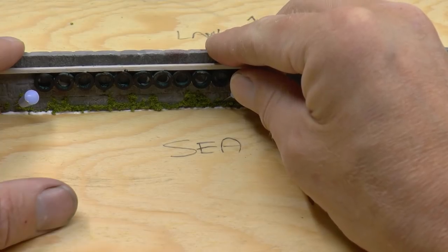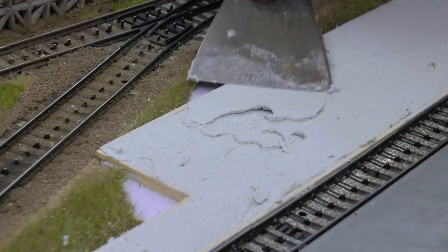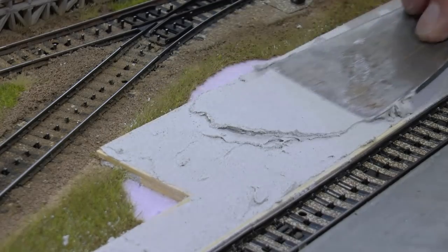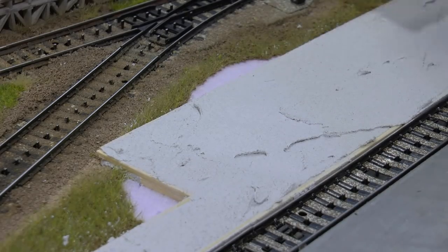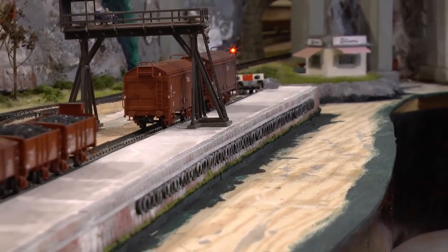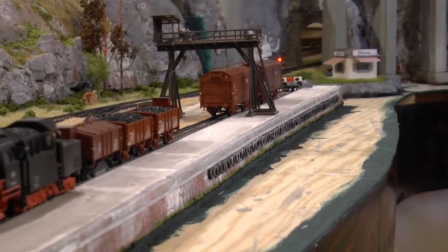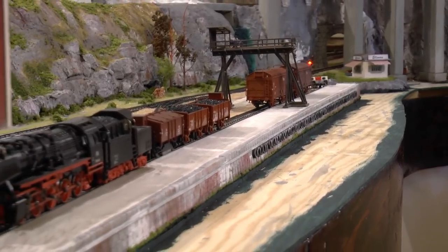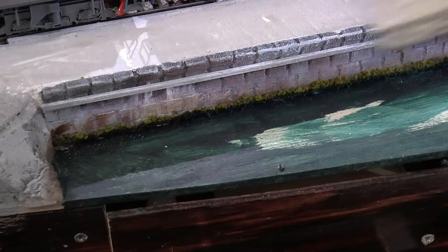I glue the harbor front onto my plywood where I'll have the sea on one side and the dock on the other. The dock is built by making a frame from wood, then filling with a concrete-type plaster - in my area called Husfix, but you probably have something equivalent. Once everything is plastered and the harbor front with the tires is in place, I've also painted the edges of the water area so no bare plywood shows through.